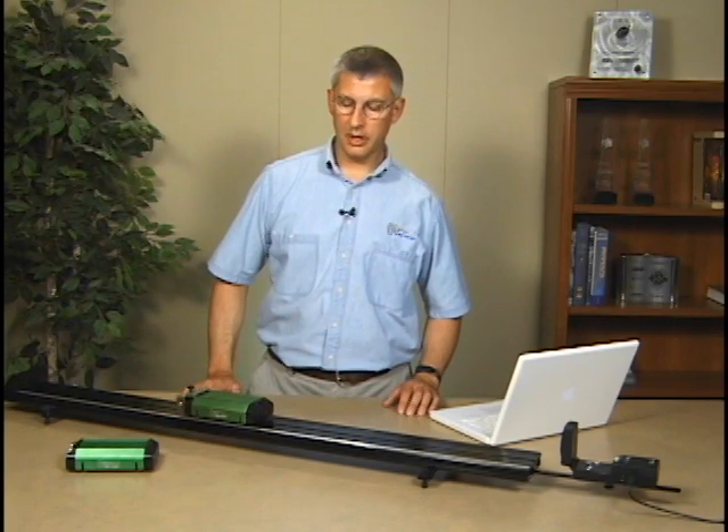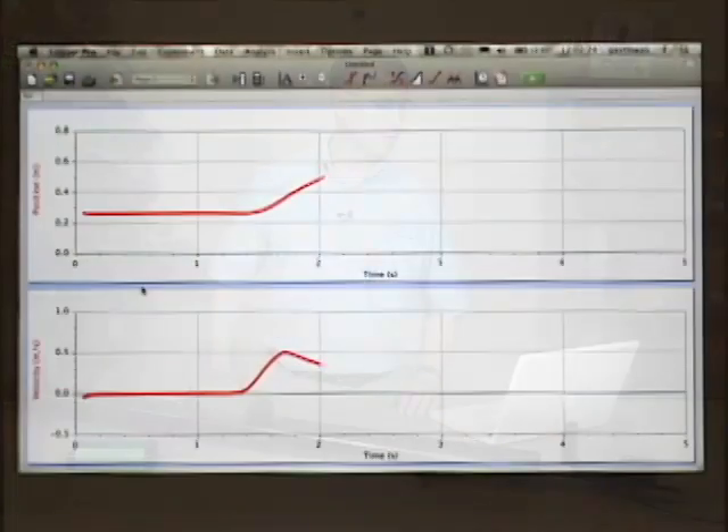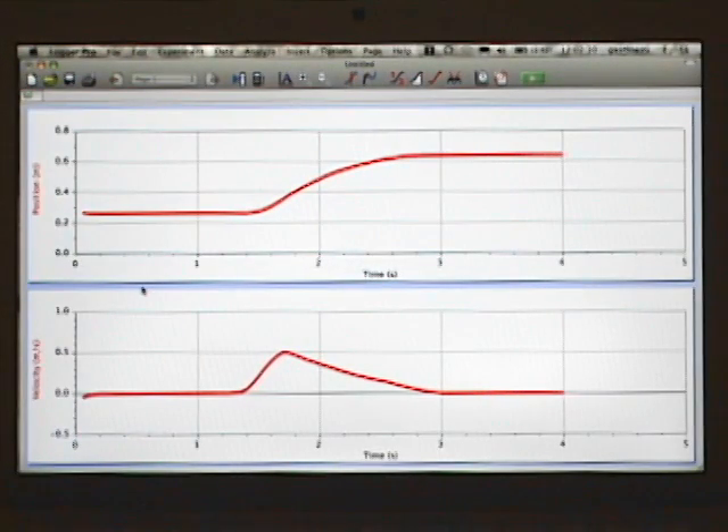I'm going to start data collection, give the cart a pull, and it moves and comes to rest, moving under friction. As you can see on the graph, I've got a nice experiment showing constant acceleration.